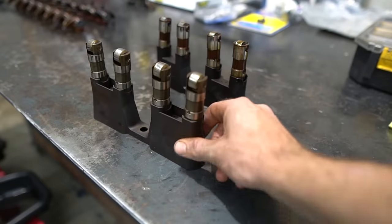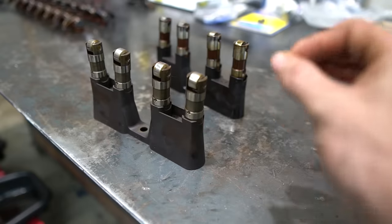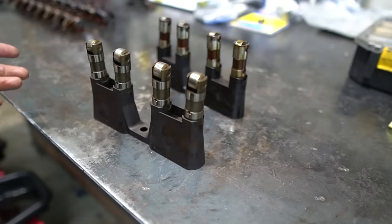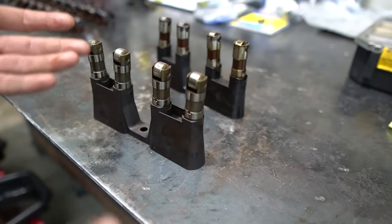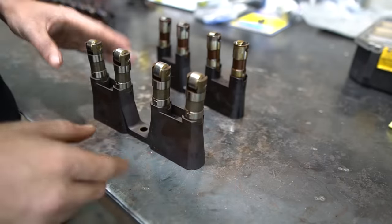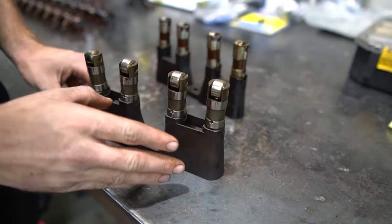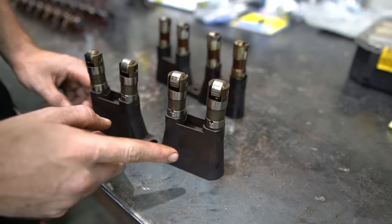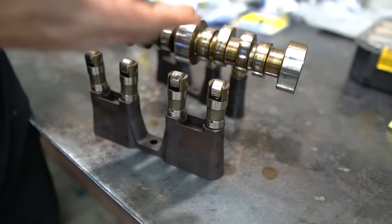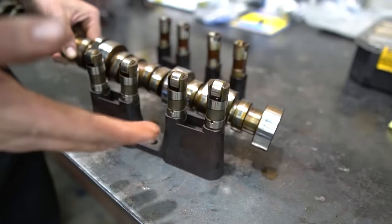Thing number two: lifters. This is a suggestion if you have a Gen 4 engine, and pretty much mandatory if you have a Gen 3 engine. The Gen 3 lifters were very prone to failure. If your lifter fails, you're going to wipe out your cam lobe and send a lot of metal through your engine — neither of those are good things, and both require disassembling at minimum the top end of your engine.